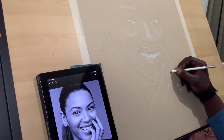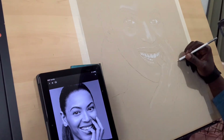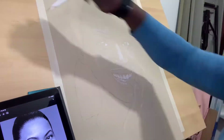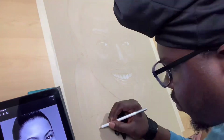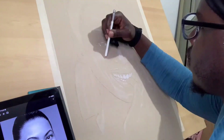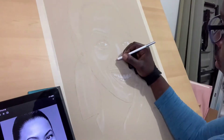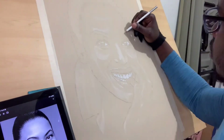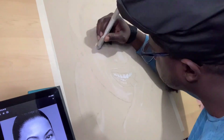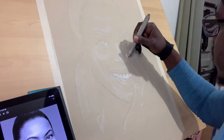One thing I really love about working with this white and black charcoal — I wish I would have done this years ago. Because some of my artworks, I always imagined them coming out the way this one came out.